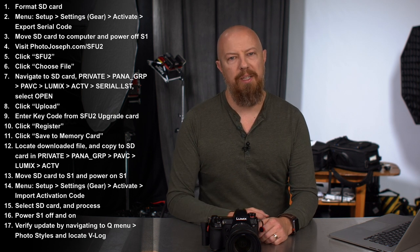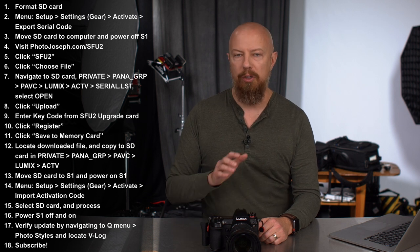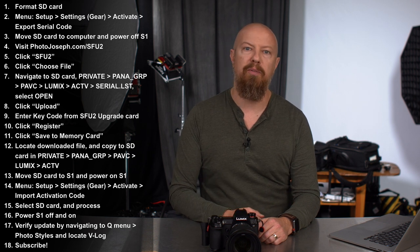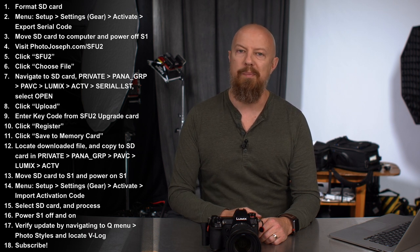If you're watching this video then you're probably a Lumix user, so please do subscribe to this channel. I'm Photo Joseph, a Lumix ambassador, and I do a lot of videos here around the Lumix cameras for both photography and video. If you're not already subscribed, please be sure to do that. Hit the bell for notifications, follow on social media, and if you have any questions just drop them in the comments below — I'm usually pretty good at getting to them. We'll see you around.